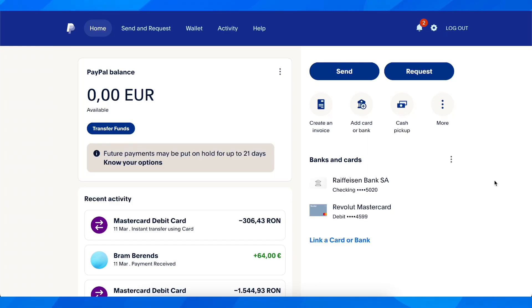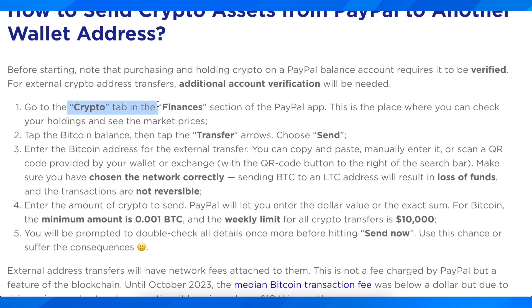Hi everyone. In today's video I'm going to explain to you how to send Bitcoin from PayPal to external wallets. Basically what you're going to have to do is simply go to the crypto tab in the finance section of the PayPal app, and then tap the Bitcoin balance.